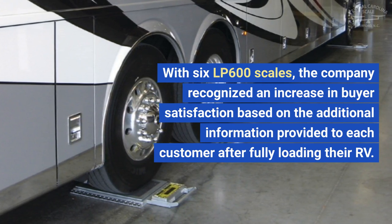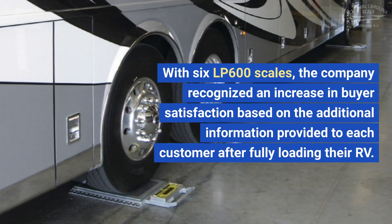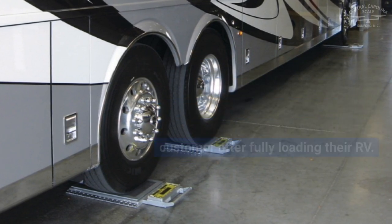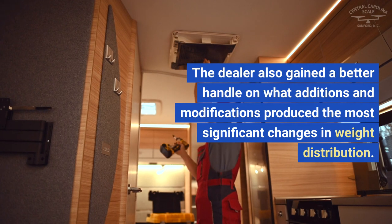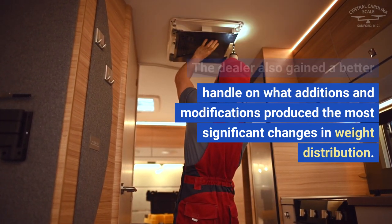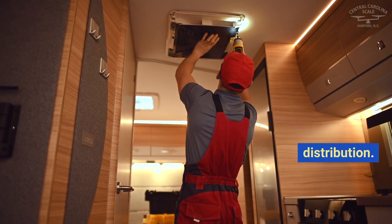With six LP600 scales, the company recognized an increase in buyer satisfaction based on the additional information provided to each customer after fully loading their RV. The dealer also gained a better handle on what additions and modifications produced the most significant changes in weight distribution.